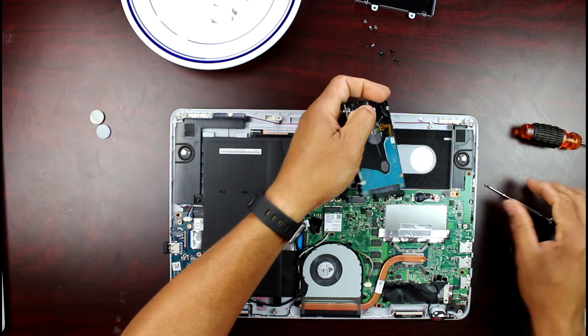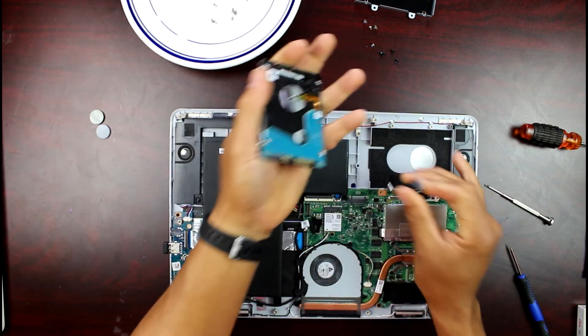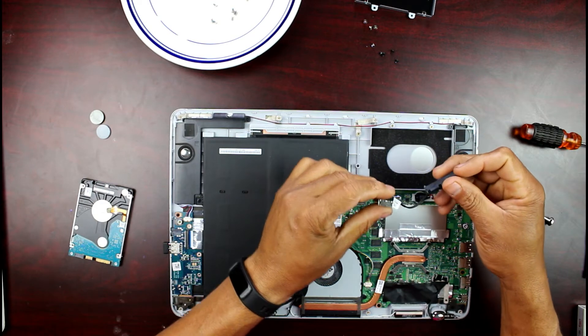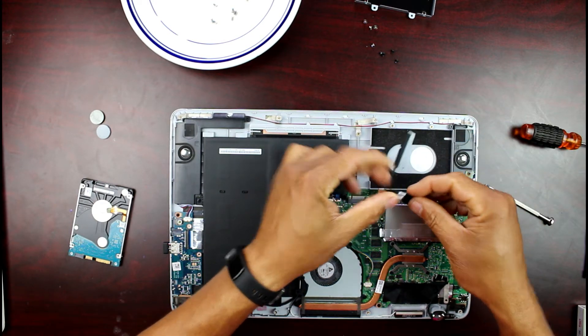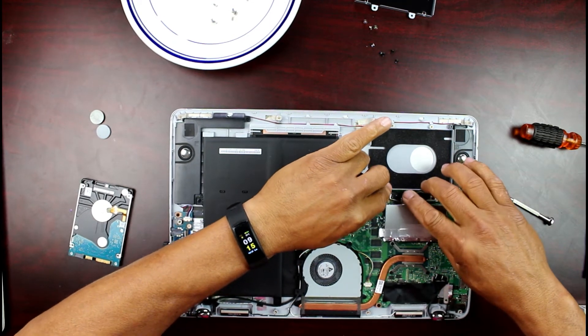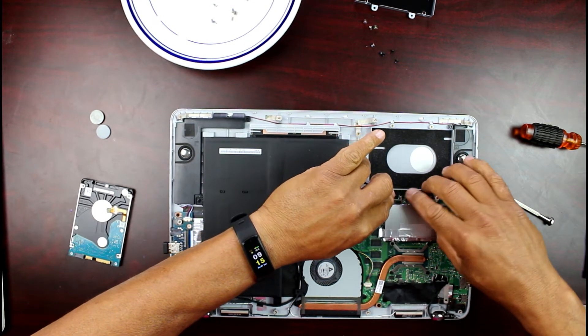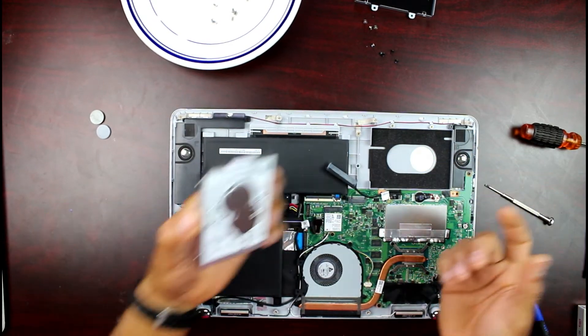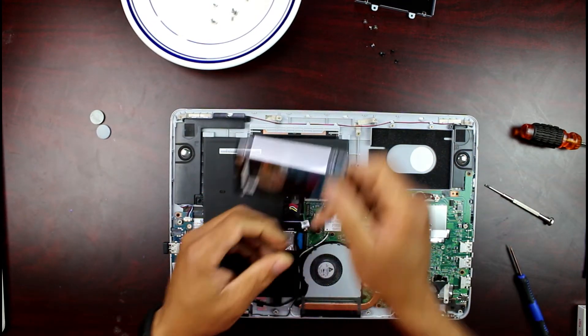Now we remove the old hard drive. So we've removed the old hard drive.